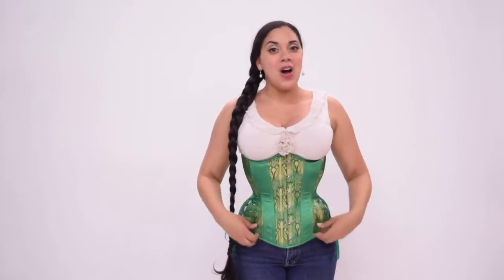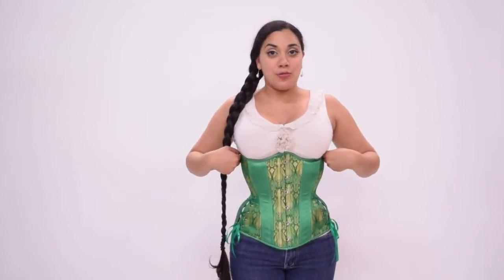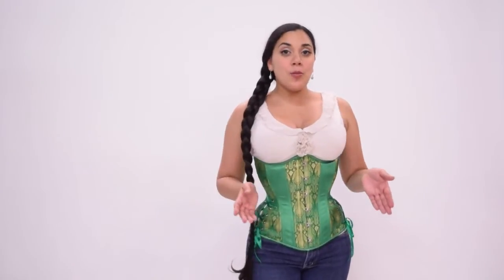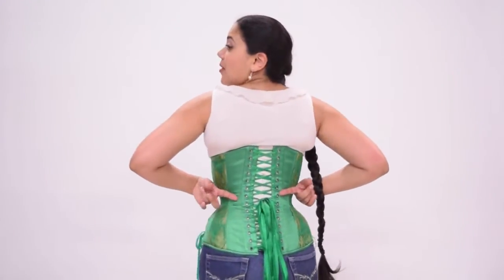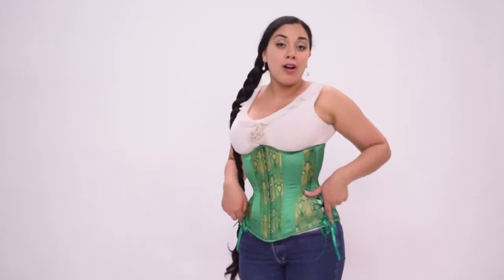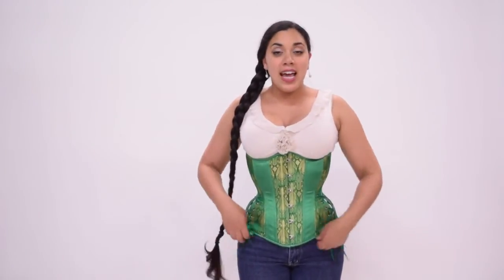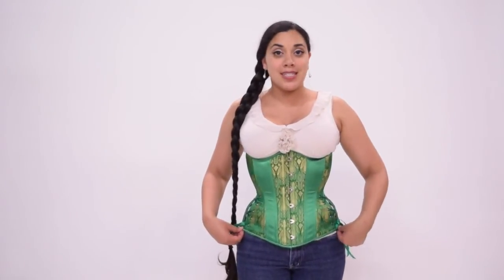What I'm wearing now is the redesigned Hourglass Silhouette long cut underbust. This was made with a six and a half inch rib spring and a 12 inch lower hip spring. So once again, I'm wearing a size 24 — the same size as before — but you can see that the gap in the back is significantly smaller, and actually the hip ties are almost completely closed on me. This has a rib cage circumference of 30.5 inches, and the lower hip circumference when the hip ties are completely closed is 36 inches.